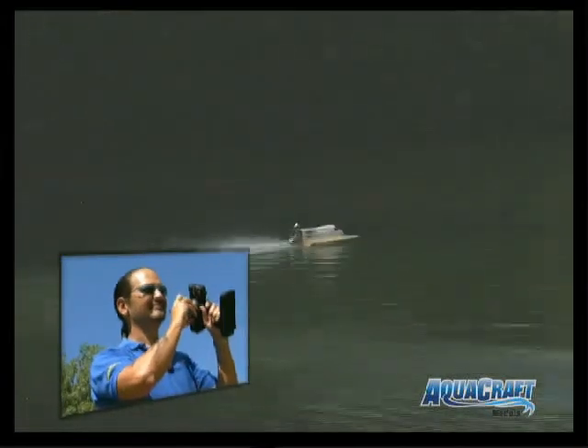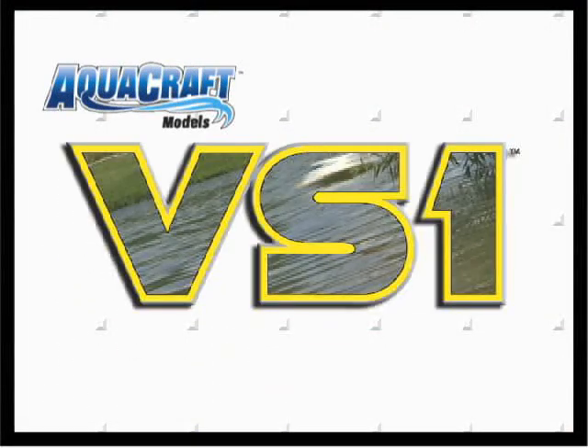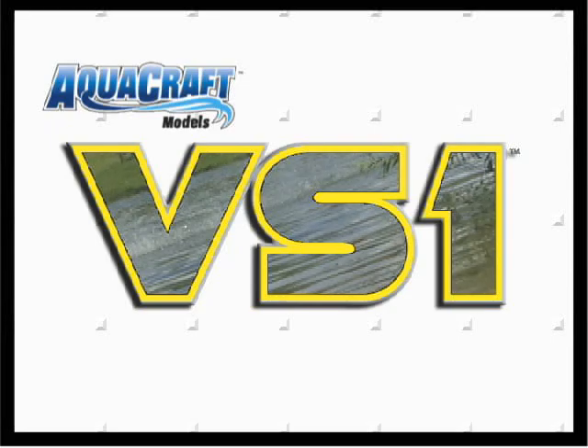This is tunnel hull technology at its finest. If this looks like the kind of high speed racing performance you're after, check out the VS1, the competition wood tunnel hull from AquaCraft that's born to be a winner.